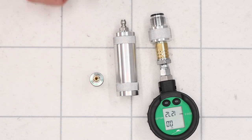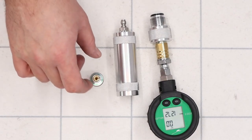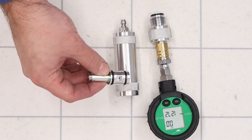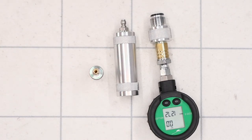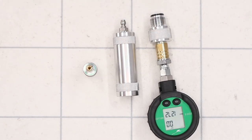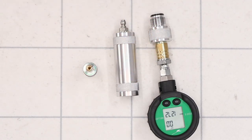It does depend on your Belleville stack and how many Belleville washers you have in your regulator. This one is obviously a sub-12 regulator and the FAC models may have a different Belleville stack in them — I'm not sure, I haven't seen one. But for this reg at least those were my findings. That's going to about do it for this one guys, thanks for watching and I'll see you in the next one.